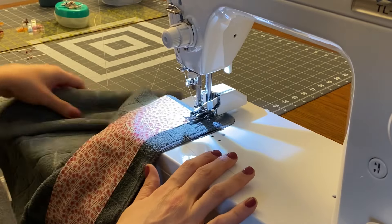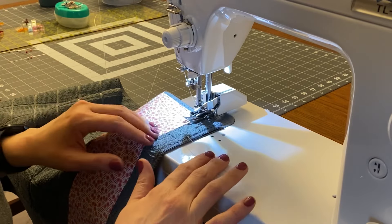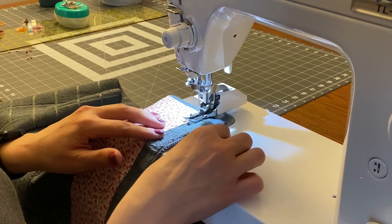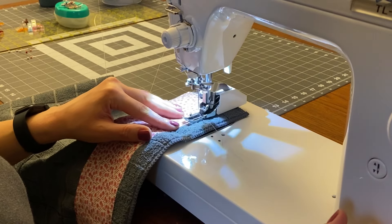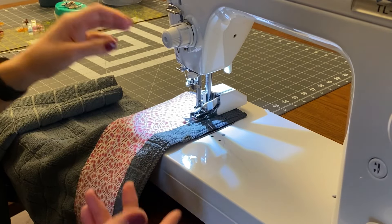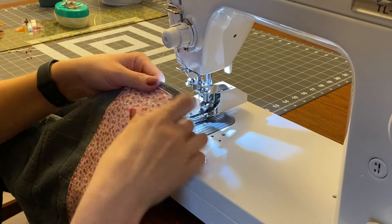Now I'm on my last little spot, and right here is where my starting threads are. I grabbed those thread tails again so they don't get all bunched up underneath. When I get back to where I started, I'll do a couple of backstitches, then pull it off and clip the thread tails.